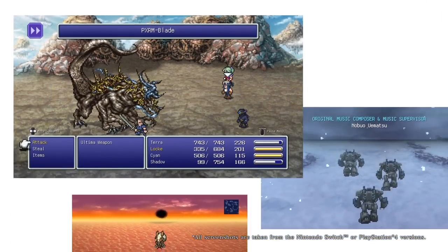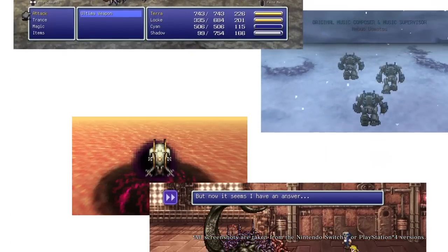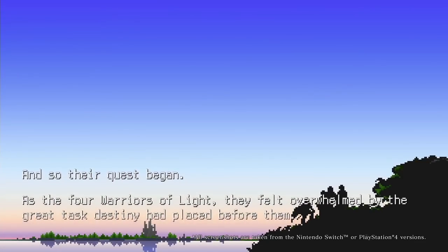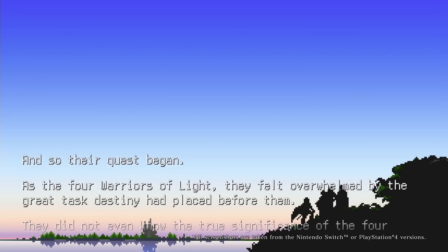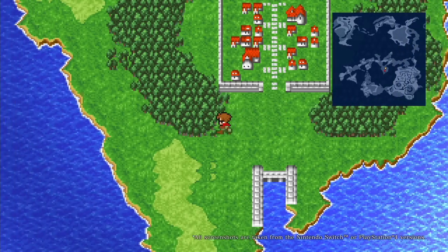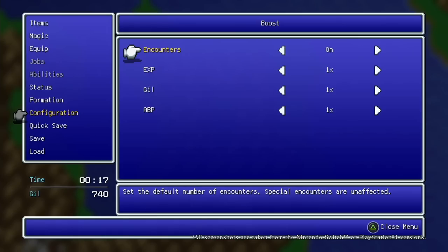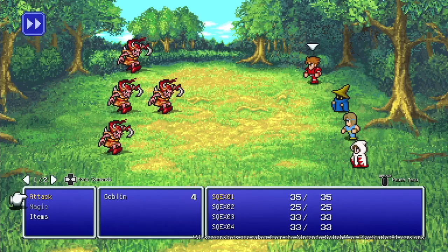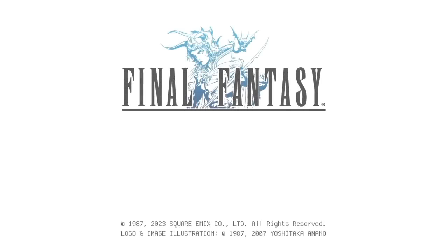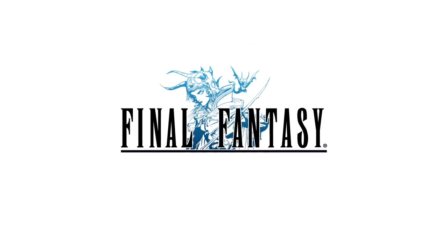One thing I had qualms with in the PC version of Final Fantasy 6 was its weird opening — it did the traditional long drawn-out opening but they removed all the credits, which was very strange. In this version there are actual credits now. They use credits for the main people of the remaster, so it's not the original team — I should have expected that — but the original people are credited somewhere.